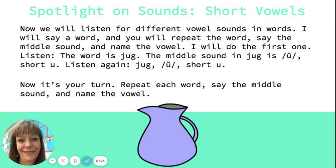Listen. The word is jug. Jug. The middle sound in jug is a short u. Listen again: jug, uh, short u. Now it's your turn. Repeat each word, say the middle sound, and name the vowel.